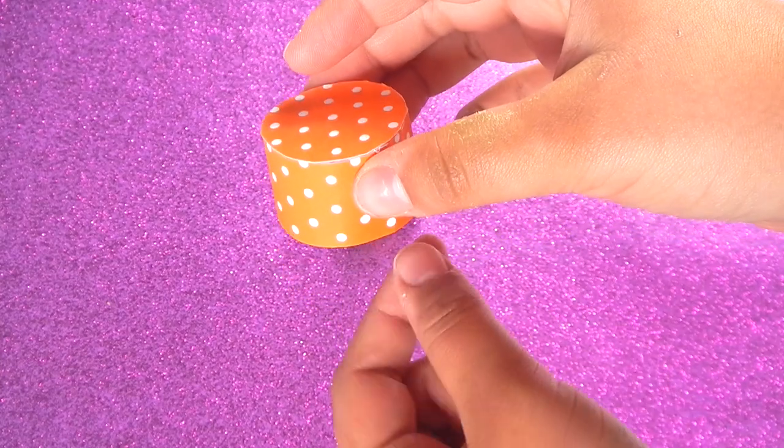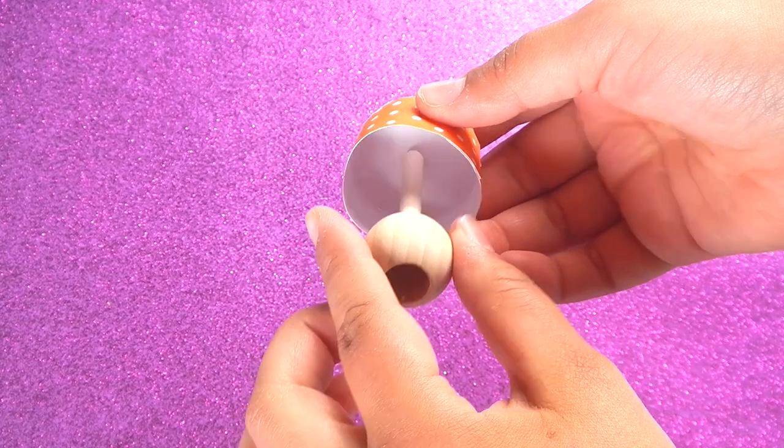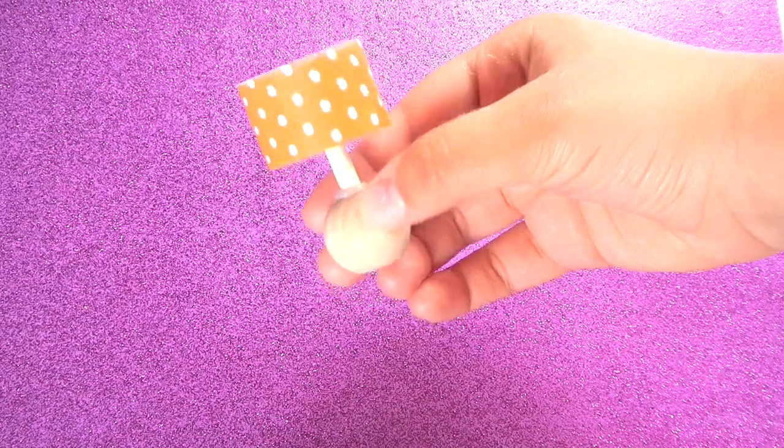Take the cardstock rolled-up piece and get the base, and glue the base in the center like this. And you have a lamp!